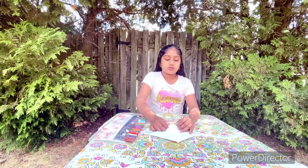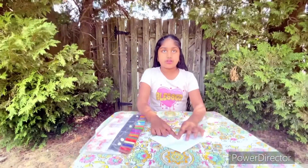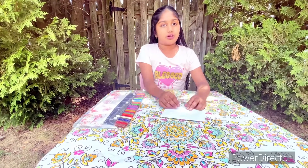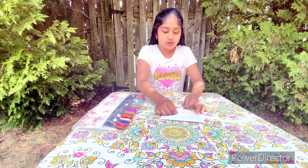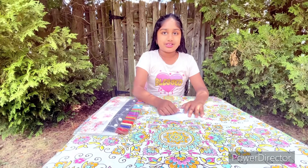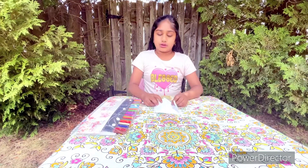Then you're going to take one corner and fold it to the middle point. You're going to do the other one to the other middle point, then the next one to the other middle point, and then the last one to the other middle point.